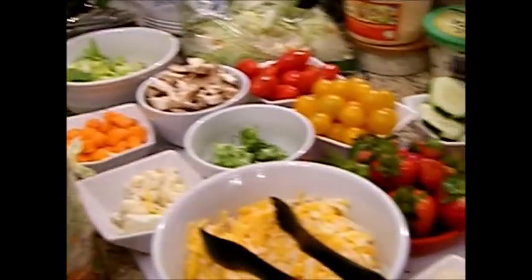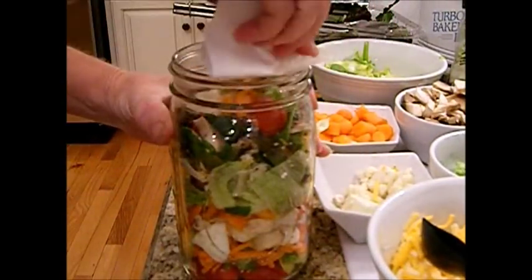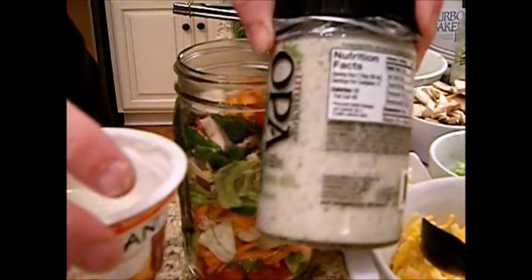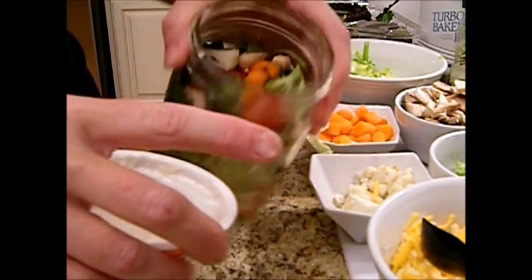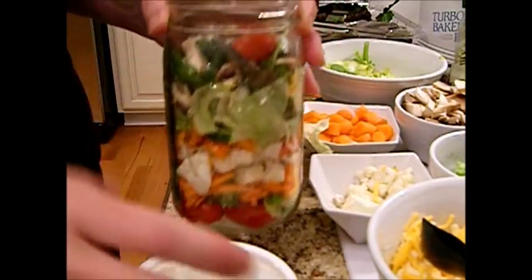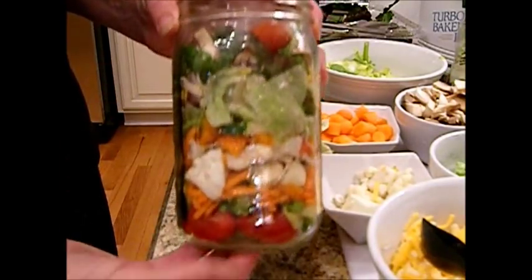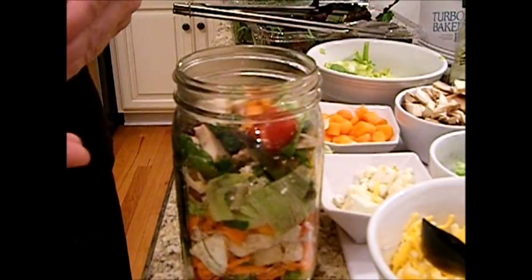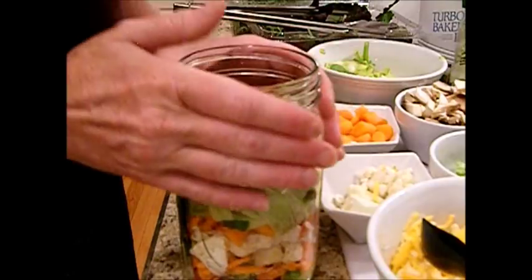When you do it in a buffet style like this, then everybody can have what they desire. If you want your dressing or your yogurt in now, I would suggest putting it on the bottom so that when you tilt this upside down you will have the dressing on top, and it won't come through here making things soggy while in storage. I, however, store my dressing separately. Or if you save little dressing packets from when you go out to eat, you can put those down inside the jar and seal them in there.